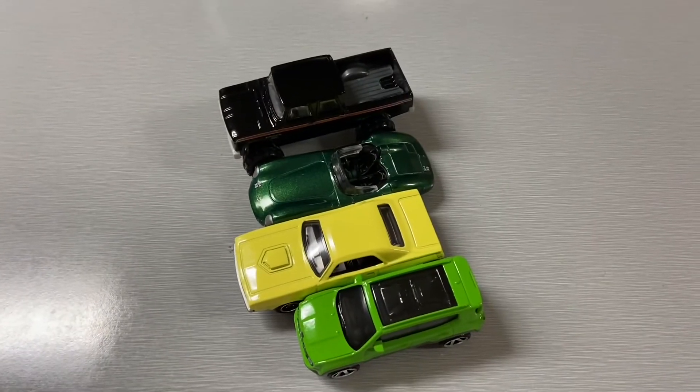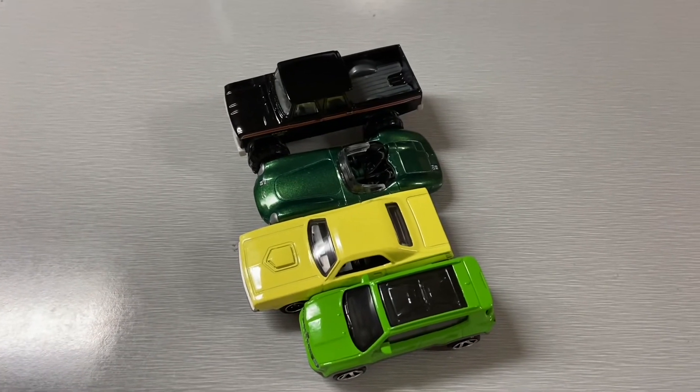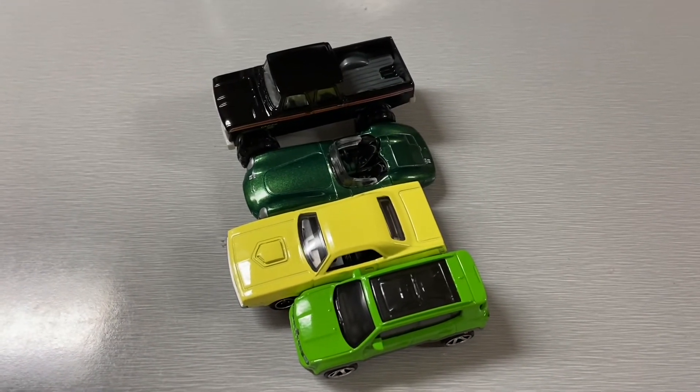So here are the four models we opened today. If you guys liked the video, give it a thumbs up and subscribe, and we'll see you in the next one.